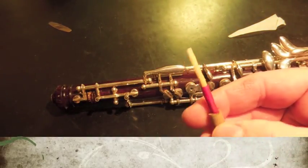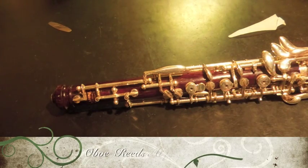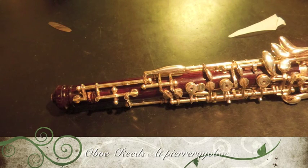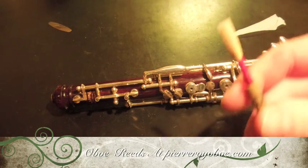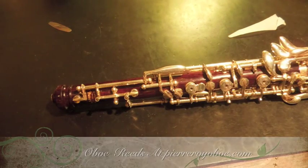You can buy reeds from me. I'm making reeds and selling them online at pierreroyobo.com, which is one of my sites, and also they're for sale on eBay. They're reeds just like this, just like the ones I play, and they sound great and they feel great.